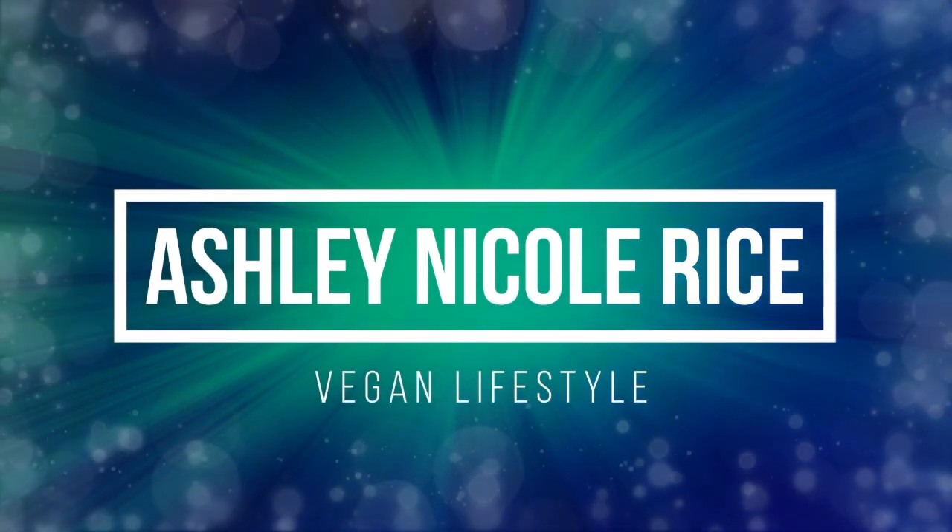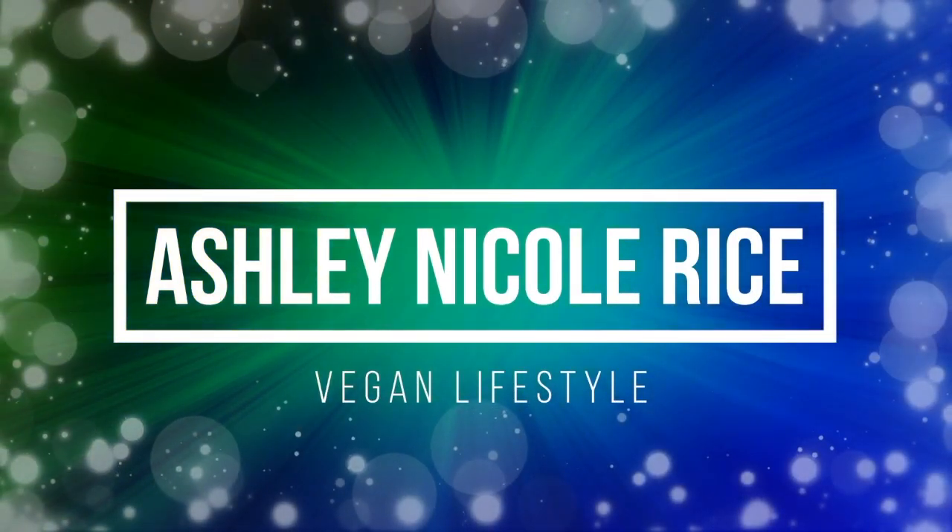Hi, my name's Ashley Rice, and welcome to my YouTube channel. We have another Vegan Cuts unboxing, and I am so excited, as always. I feel like I say that in every single video — I need to come up with a better phrase. But I'm really excited because I love getting my Vegan Cuts boxes. They are one of the highlights of my month.